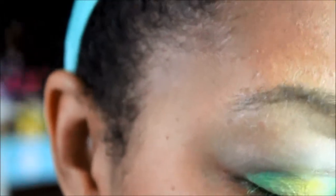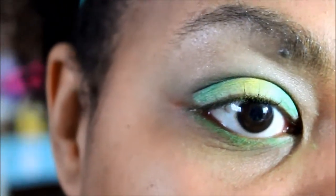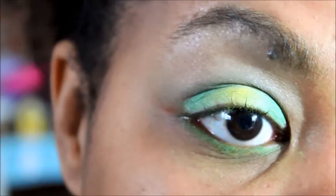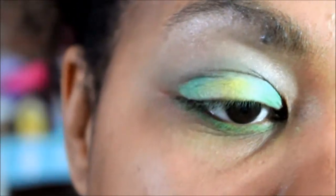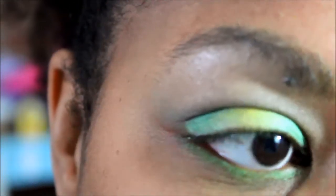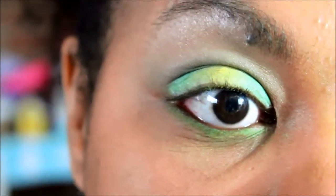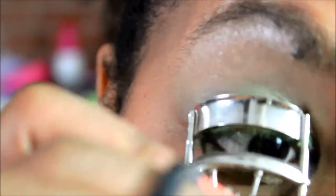That just adds a little bit of something extra. Next I'm going to line my bottom waterline. I'm going to use this MAC eye kohl pencil in the color Teddy — it's a shimmery brown color, but you can't really see the shimmer. I just really like the subtlety it gives any eye look and it's more natural. With such a bright eye, I didn't want to add a black liner — I just think it wouldn't look as nice. It just gives your eyes a little bit of definition. Then I'll curl my lashes just a little bit.